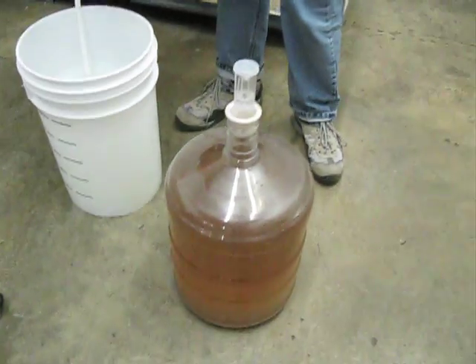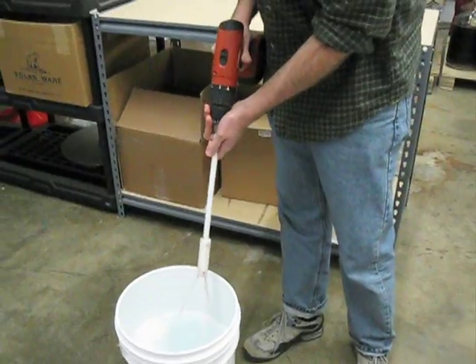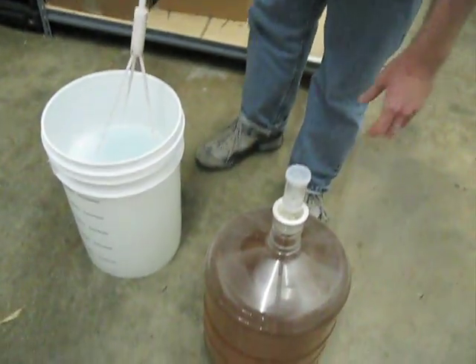Hi there. We are going to de-gas this Chardonnay using a wine whip. The reason we're going to de-gas it is to drive off CO2 that's left over from the fermentation, so that the sulfites and finings will have a chance to work.